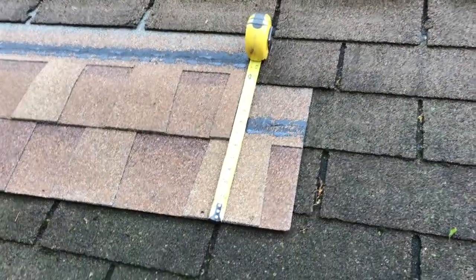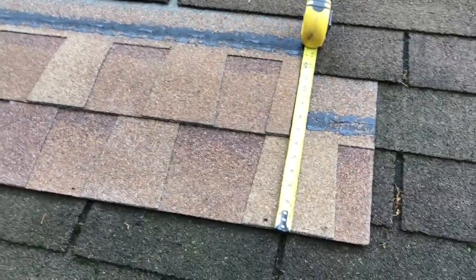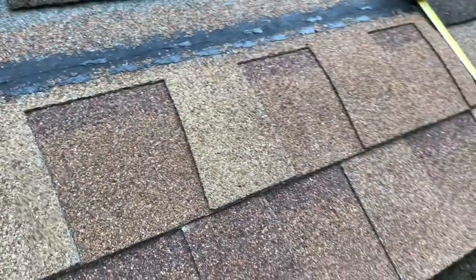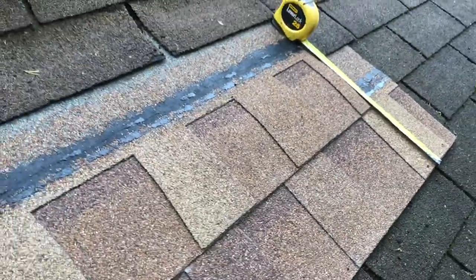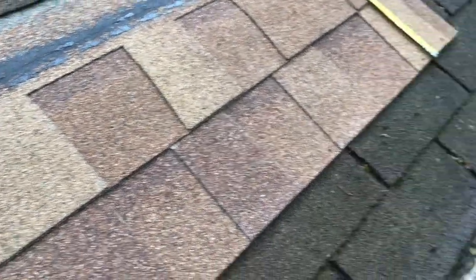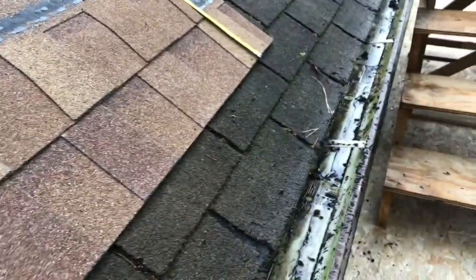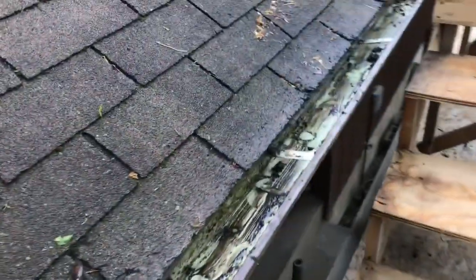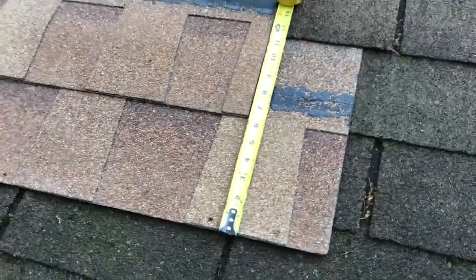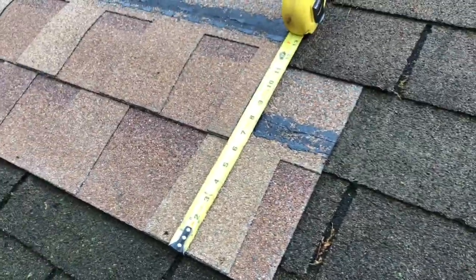Here's a mock-up of the new shingles — Atlas Storm Master Shakes. I'm not affiliated with them in any way, but what I looked for was a class four rating. These shingles are tested by dropping a steel ball from about ten feet twice in the same spot; if there's no damage, they get a class four rating and should withstand hailstorms much better. I want to do this job once. I'm 66 years old — by the time this house needs re-roofing, somebody else is going to have to do it.